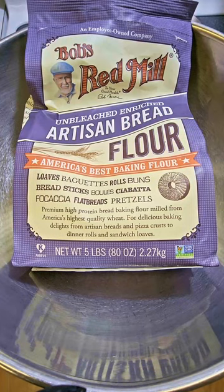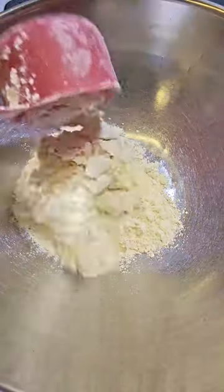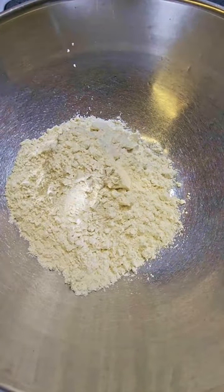Let's make my grandma's tortillas. Start with three cups of flour. I like using bread flour because it gives the tortillas a little more resilience and chew, but all purpose is fine — that's what grandma used.